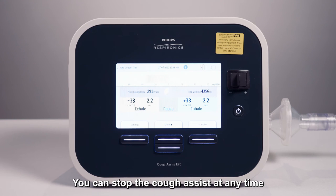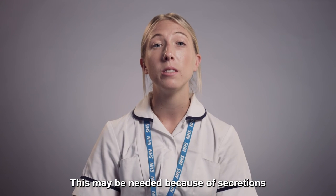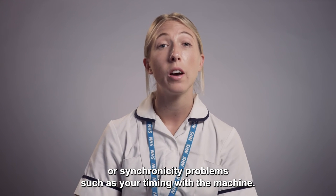You can stop the cough assist at any time by pressing the standby button. This may be needed because of secretions or synchronicity problems such as your timing with the machine.